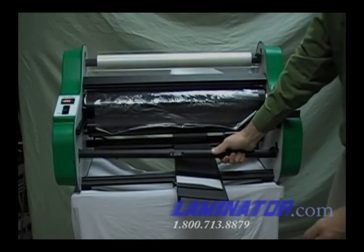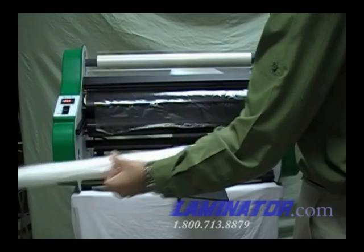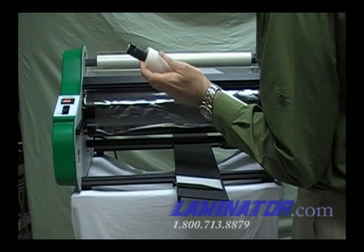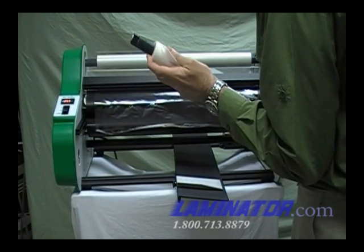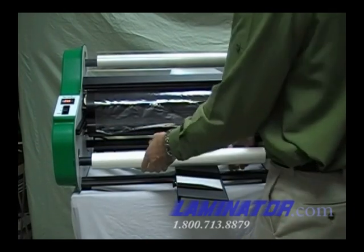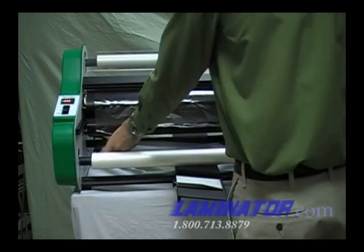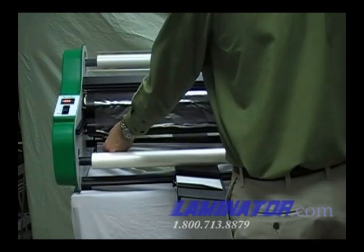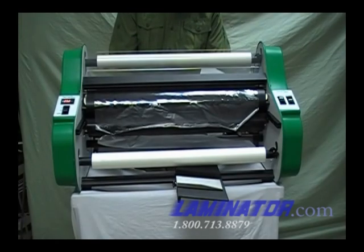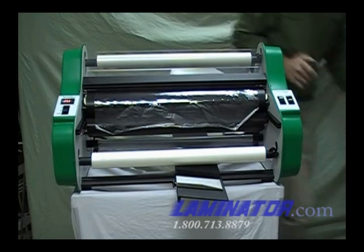For the bottom supply roll, slide the film mandrel into the roll of film. Place the mandrel ends into the slots in the side plates of the laminator. If you are facing the front of the laminator, the film should unwind away from you from the bottom of the roll. Pull 6 to 12 inches of film from the roll. Pass the film under the lower idler bar and over the front of the top film and the heat shoes.